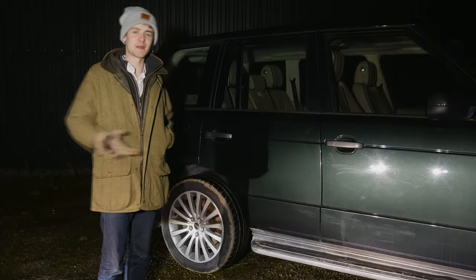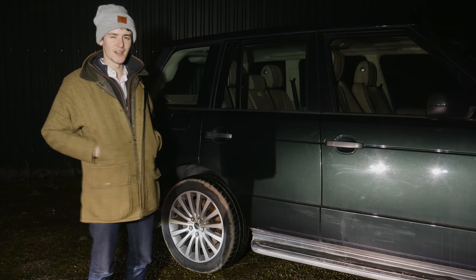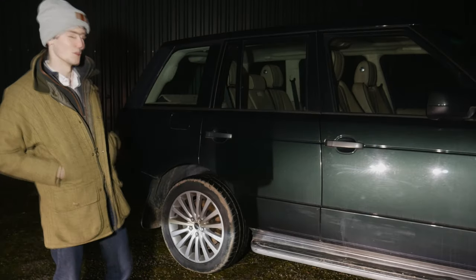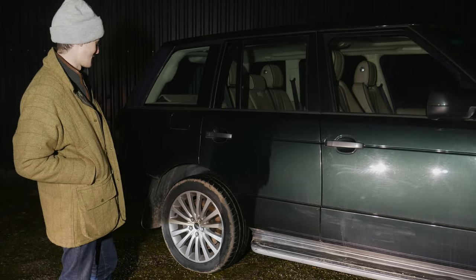To give a bit of background about the car, it's done 159,000 miles. I bought the car in December last year. Quite a few people have seen it online and messaged me saying they tried to buy the car but they didn't like the dealer. I thought the dealer was very good.